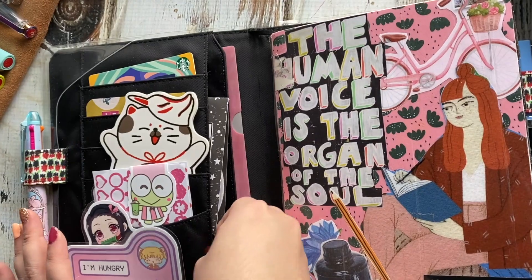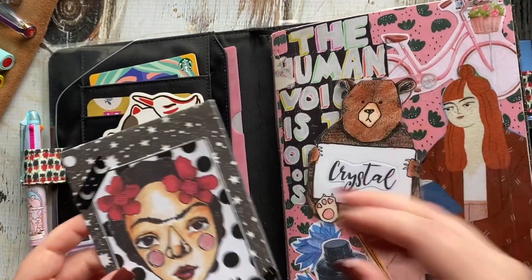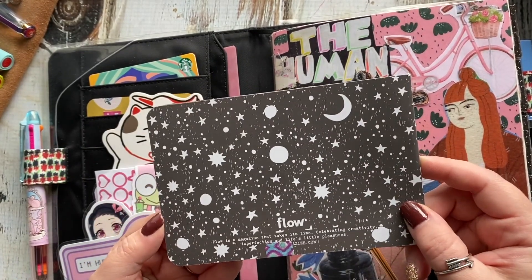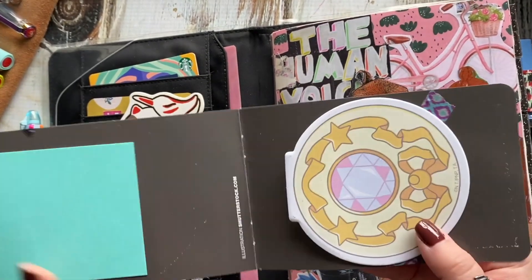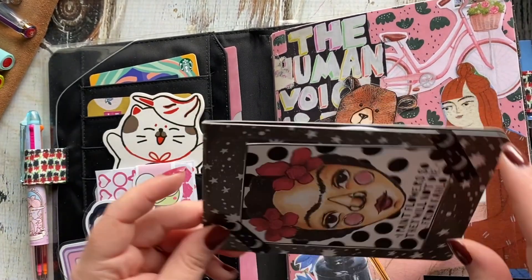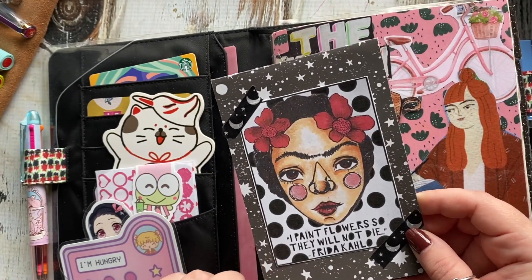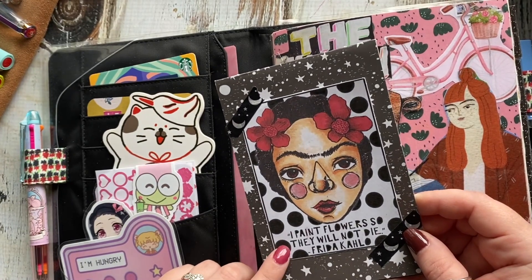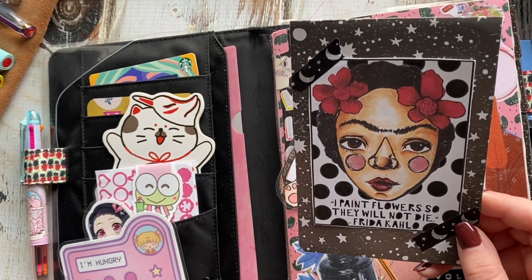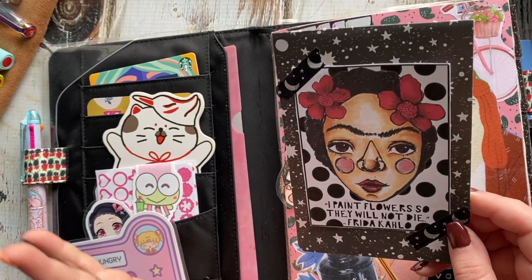The pocket here has another die cut with my name on it. This came from Flow Magazine — it was like a mini notebook, but I tore out all the pages and just put in some more sticky notes. And then this was a collage sheet image from Little Raven Ink from Courtney's Patreon.